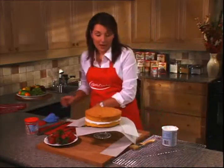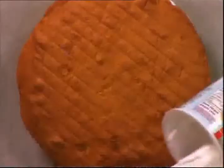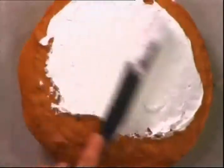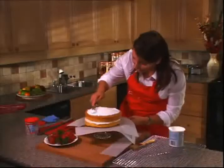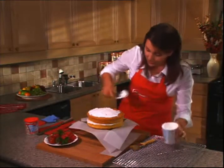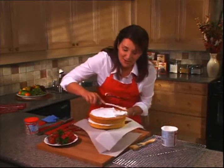Now we're going to continue masking using another thin layer of frosting. See how beautifully the Betty Crocker frosting coats — you don't have to worry at all about it being too stiff to work with because it's always just the perfect texture. It makes it so easy to make a gorgeous cake.